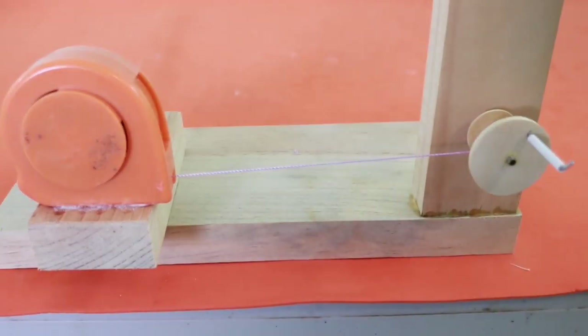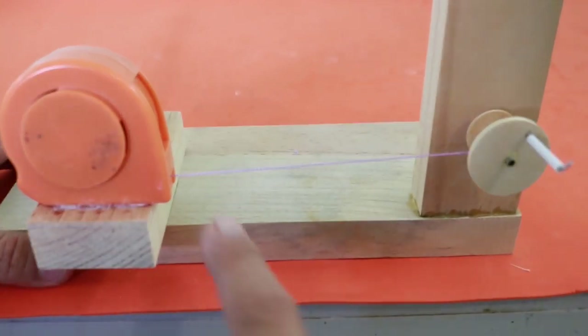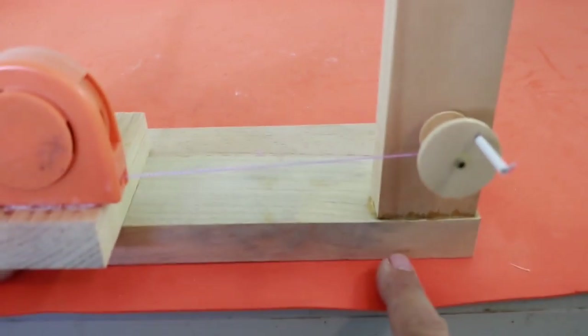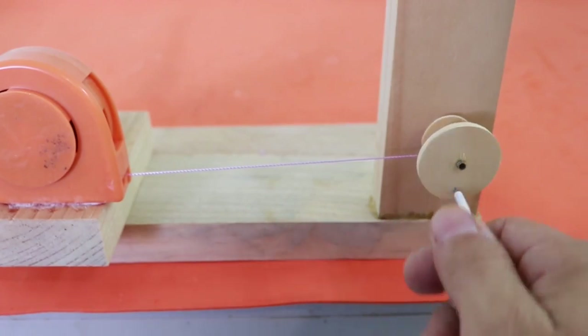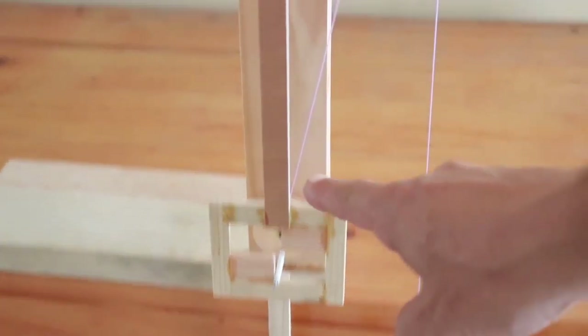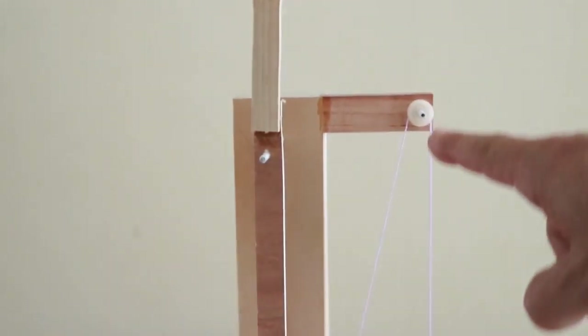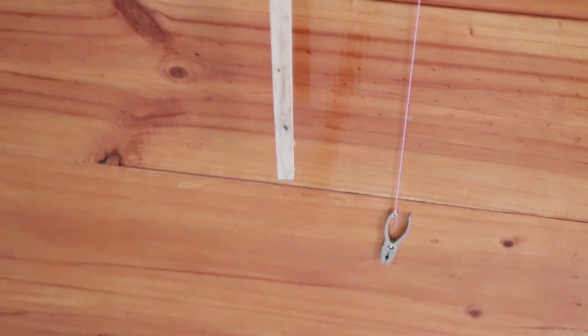We have the tape measure glued to the base of the pendulum, and you can see the thread that goes to the axis of this part that moves the escapement mechanism. In the original design, the thread came over here to this pulley and then to a weight that was hanging from the thread.